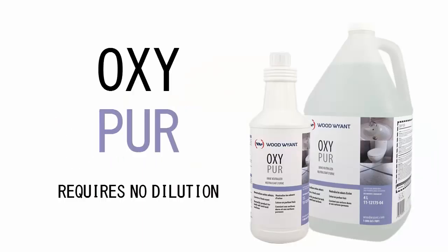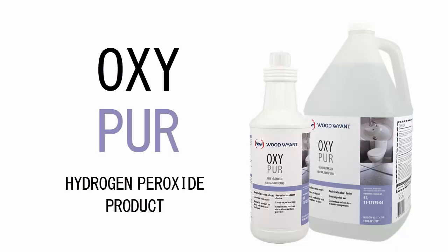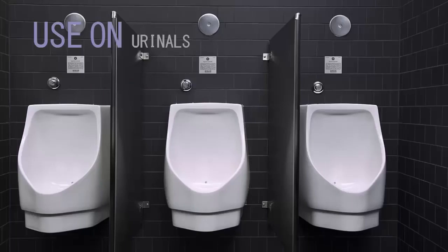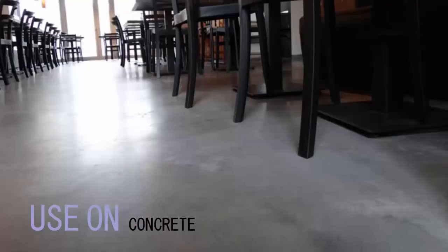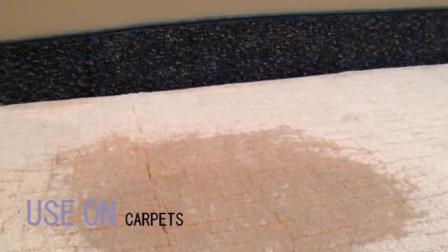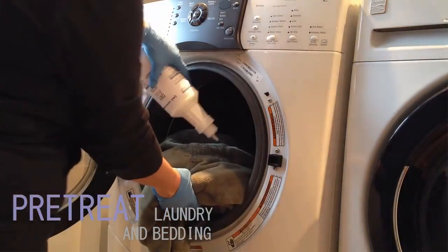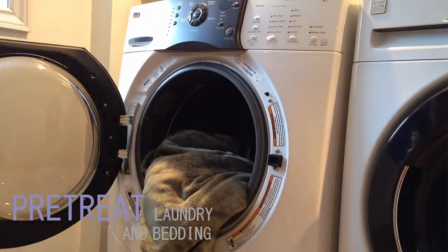OxyPure requires no dilution and is a hydrogen peroxide-based product that can be safely used on all hard surfaces, such as urinals, toilets, grout, and concrete, and on soft surfaces such as carpets, upholstery, and mattresses. OxyPure can also be used as a pretreatment for laundry and bedding smelling of urine.